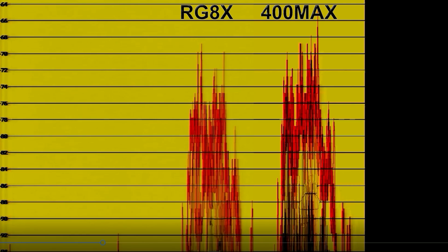Look at where most of the signal ends up on the average. The one on the right is at least 1 dB stronger, and maybe 2. The coax performance would indicate something on the order of 1 dB. But RG-8X did not perform as well as the 400 MAX.